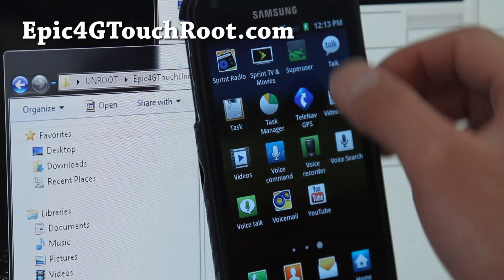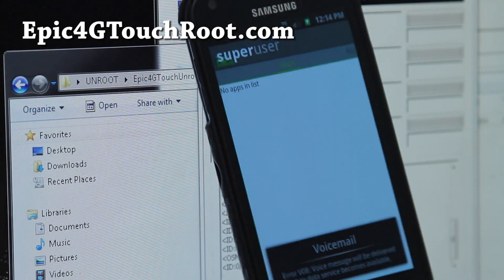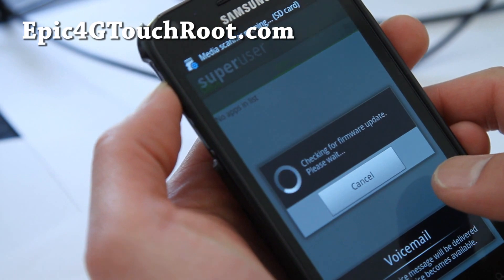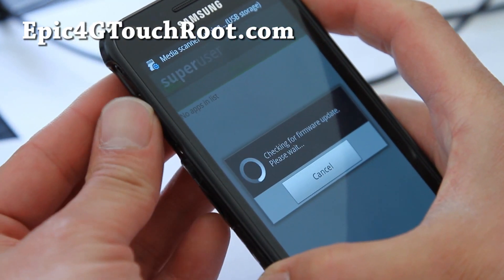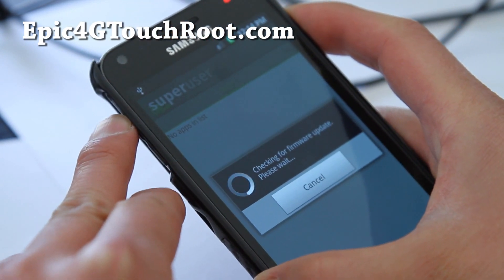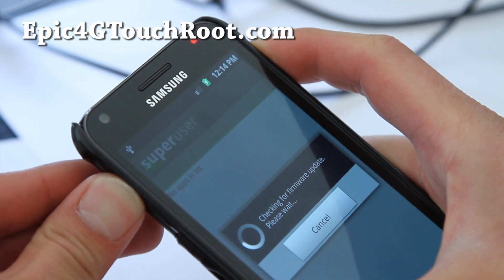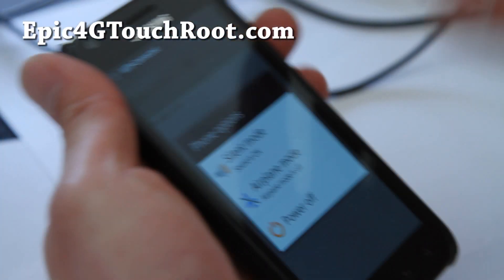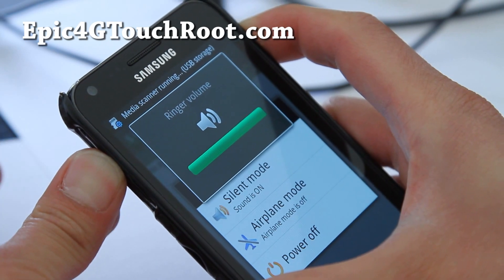All my apps are still there. Oh, I still have SuperUser. I'll show you how to get rid of SuperUser. What you can do is just do a factory reset — that will probably get rid of SuperUser without manually doing it. To do this, hold down the volume up and the power button.